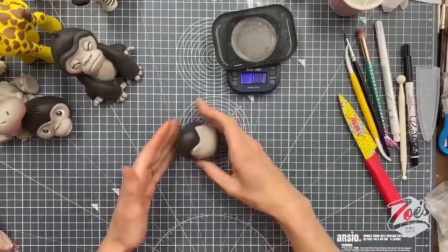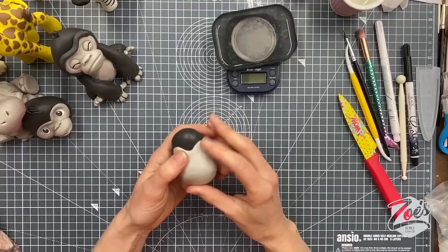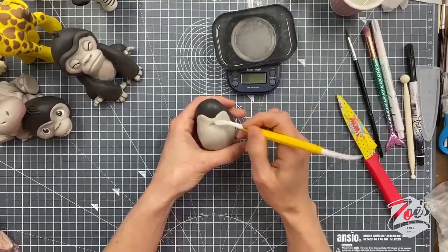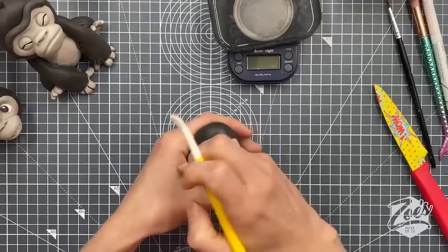Let's try and put a bit of a line in. I'm going to use my Dresden tool — the chubbier end — and start fairly close to the top, bringing it around a little bit, then go over gently with my finger to soften that line.